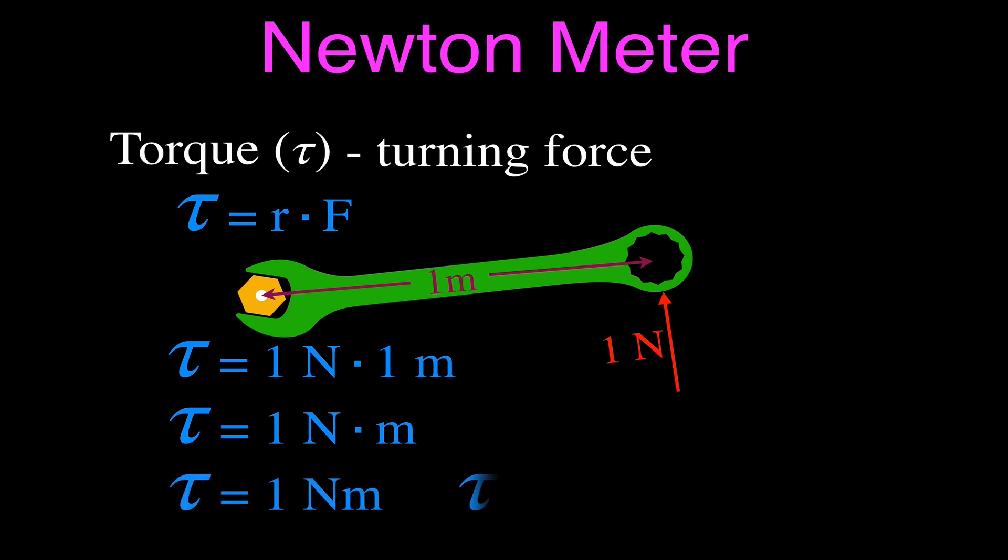Now, for torque we don't say joule — you can't say the torque is equal to one joule. So for work, we say joule; but for torque, we say one Newton meter. I hope that clears things up — I do get questions about the difference between torque, Newton meter, work, and joule.